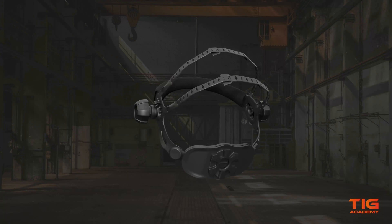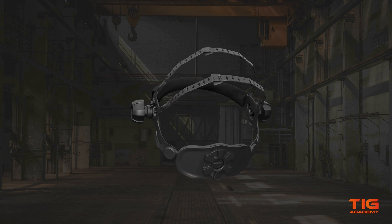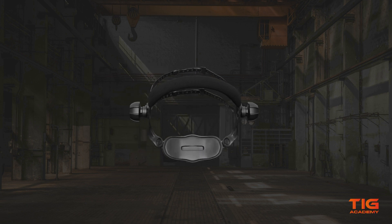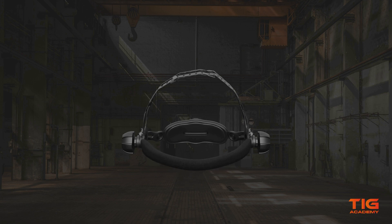Some helmets also have a pivot on the back, which can be nice if you'd like to wear a cap backwards or want to tie up your hair. At the front you can also see a removable sweatband. It can be washed or replaced with a different one if needed.